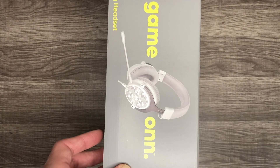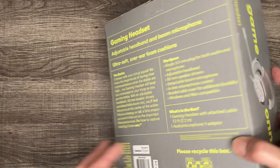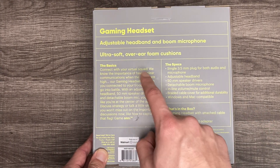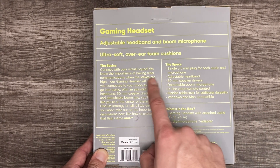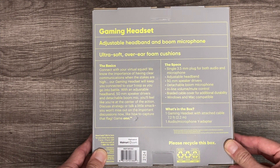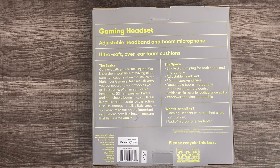We don't really need it but got it as an extra headset because you never know when you're going to need one. Look at all the features here: 'Connect with your virtual squad' — we know the importance of having clear communication. The specs include a single 3.5 millimeter plug for both audio and microphone, and an adjustable headband.